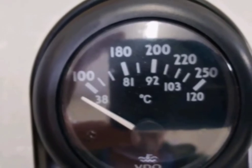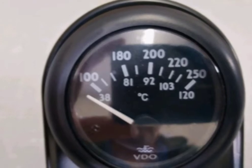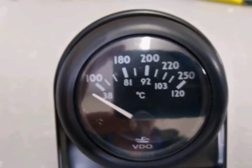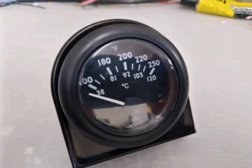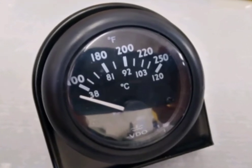This can be found in both 12 and 24 volt versions. The pointer has a 45 degree sweep and reads from 38 centigrade to 120 centigrade, or 100 Fahrenheit to 250 Fahrenheit.